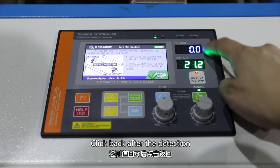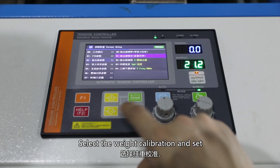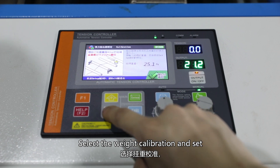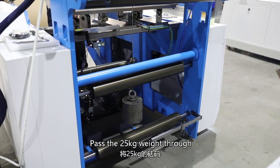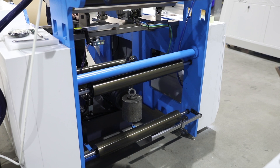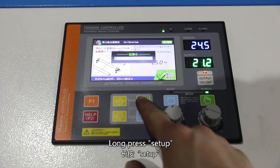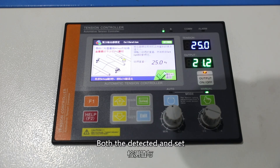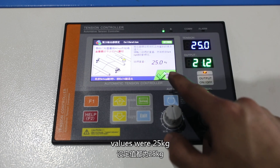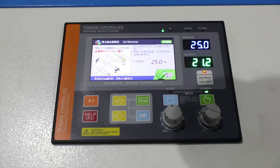Click back after the detection value returns to zero. Select the weight calibration and set the weight at 25 kg. Pass the 25 kg weight through the tension detector. Keep the weight still and tighten the row. Long press Setup. Both the detected and set values were 25 kilograms. Automatic tension system setting is complete.